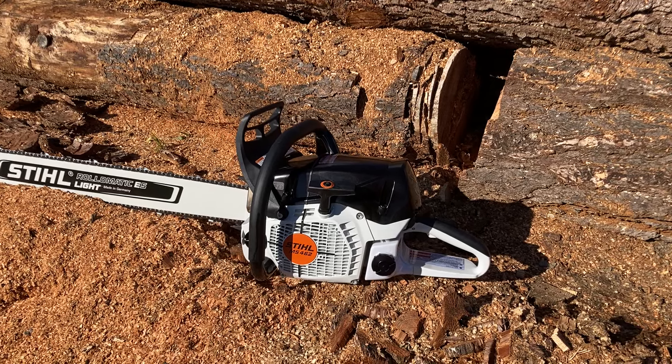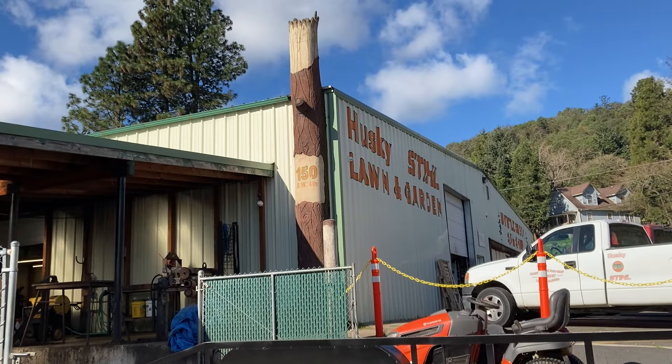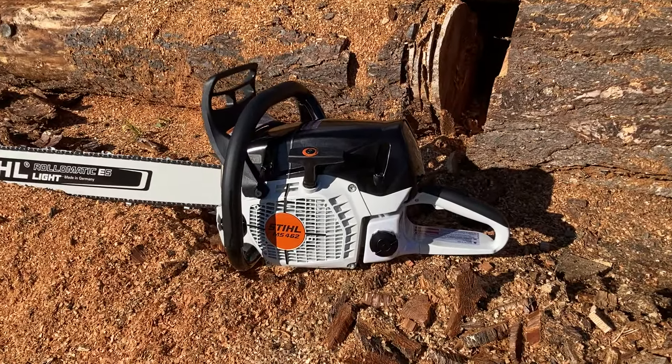Hey everyone, welcome to West Coast Muscle Saws and also Myrtle Creek Saw Shop. I'm down here at the shop — that's where I used to work. I've been here for many years and I've retired, but I stopped in today and I couldn't resist doing a little bit of trick work on a Stihl MS-462.